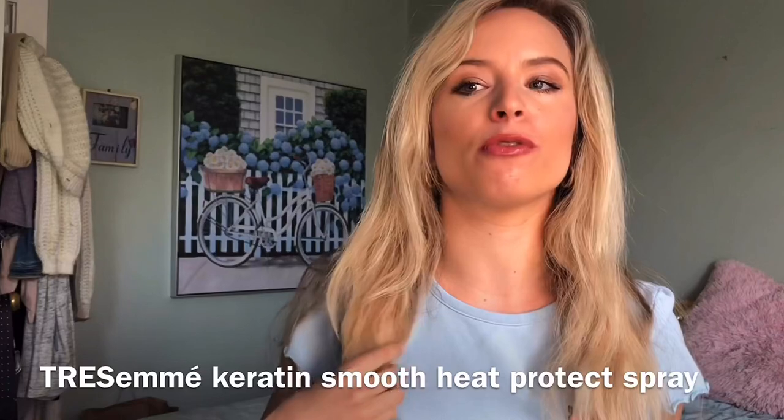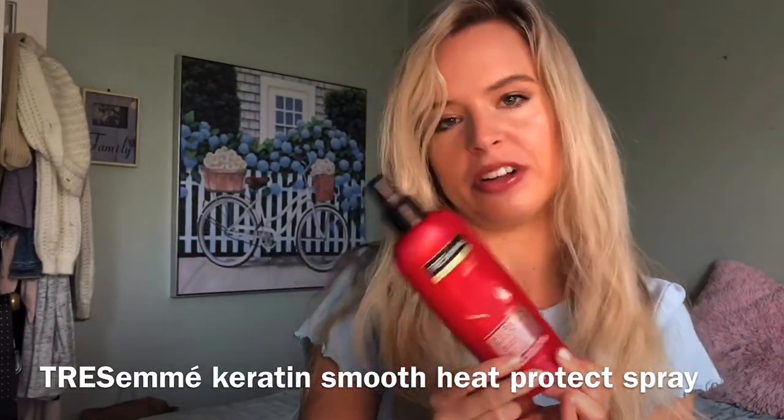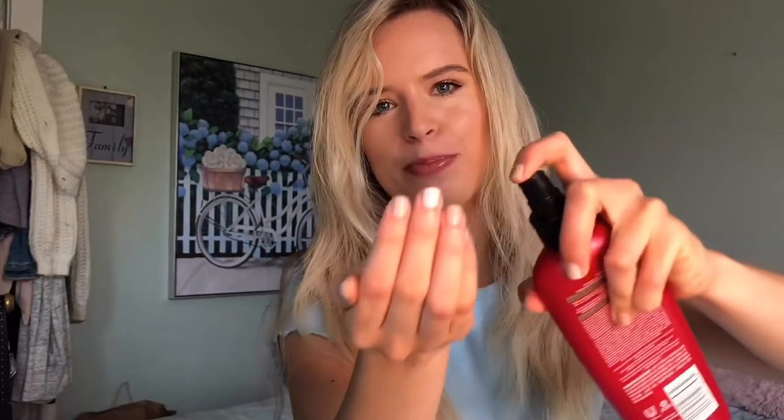It will also hold your curl and make it last a little bit longer. Then I like to add heat protector because we don't want to fry our hair and damage it. I use the TRESemmé Keratin Smooth Heat Protectant Spray — the nozzle is kind of broken so I just spray it into my hand and pull it through. I'll let that sit for a little second until it's dry and then start curling.